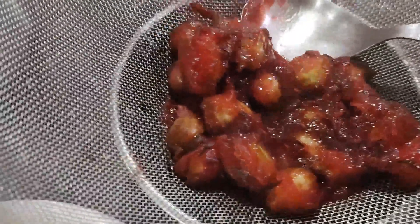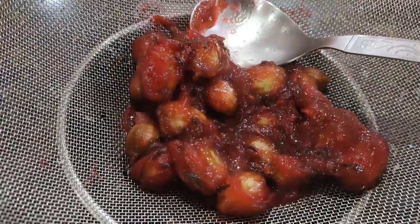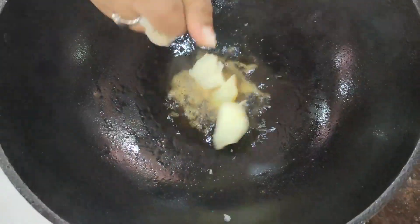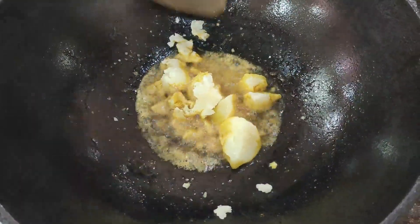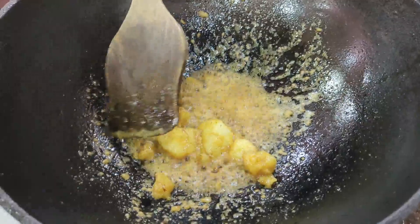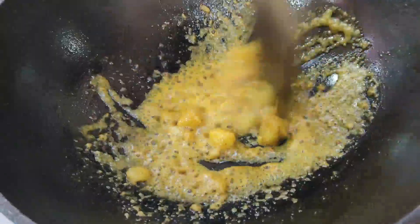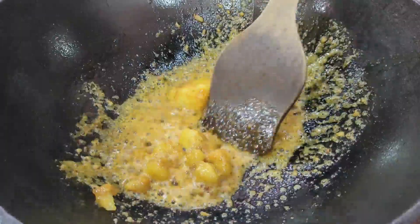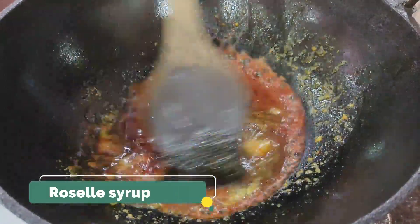After one whistle in the pressure cooker, this is how it looks. I've strained it and got this batch of tangy syrup. In the same oil I fried the fish, I'm putting in some fenugreek seeds, and as it splutters I'm breaking in the boiled potato and giving it a fry. While it's frying I'll add some turmeric — this is a very easy recipe. Assamese cuisine uses very minimal spices. Then in goes this beautiful roselle syrup for a boil.